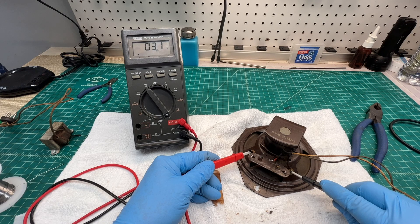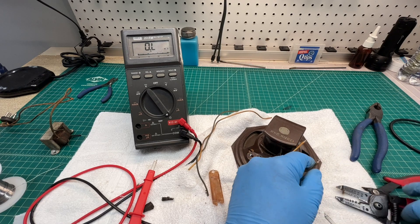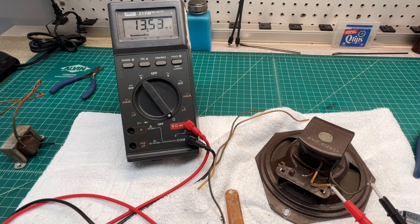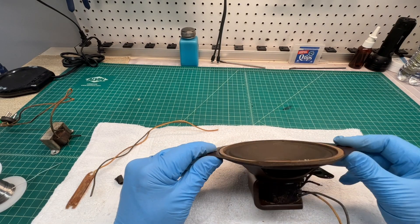That 3.2 ohms signifies a four-ohm loudspeaker in theory. That was typical for voice coils to read 3.2 ohms DC resistance for this period. Just double checking here within about three inches or so from the fill coil to make certain we don't have a fix — and you can see it's definitely still open, reading between 13 and 14 megaohms.